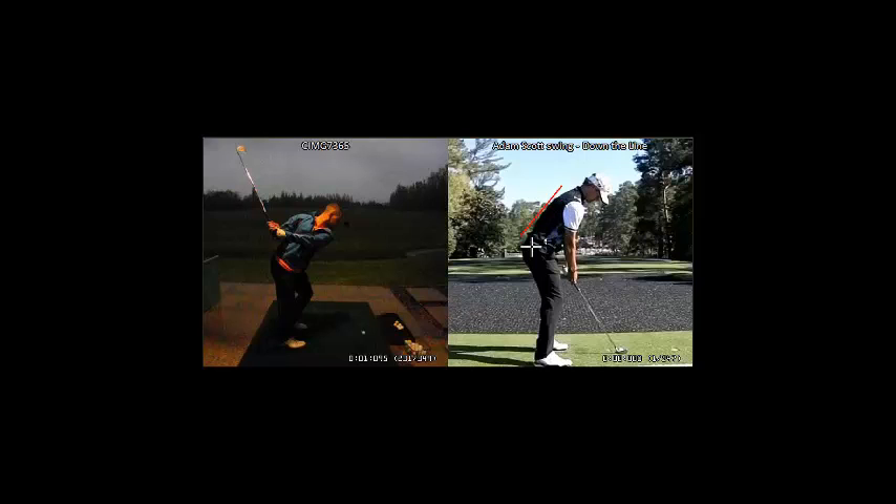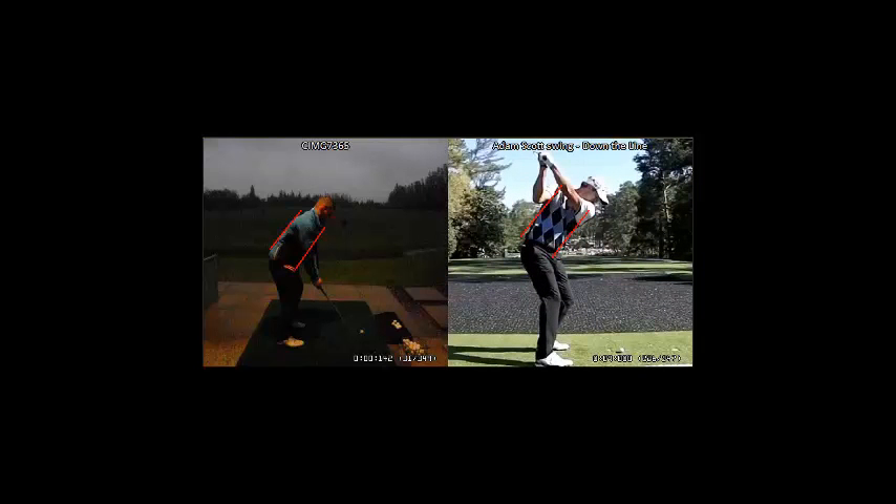And from down the line, this is caused by an improper weight shift to the left as well as left knee flexion — too much of that going on. Let's take a look at the swing of Adam Scott to better understand this issue. See, Adam's trunk goes above those two seam lines, whereas yours goes below those two lines.